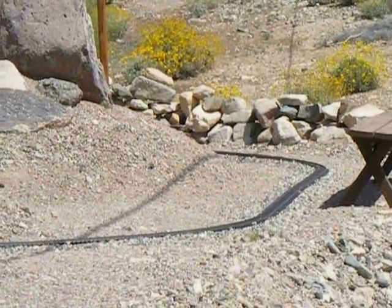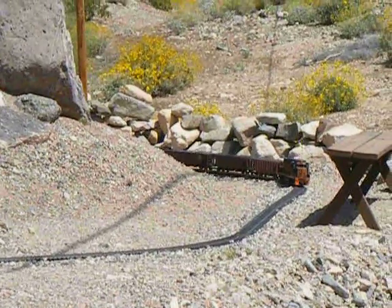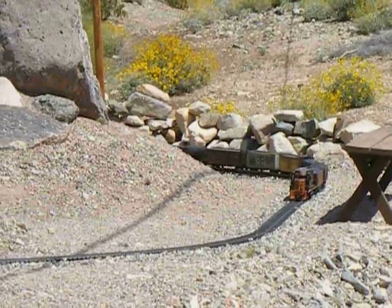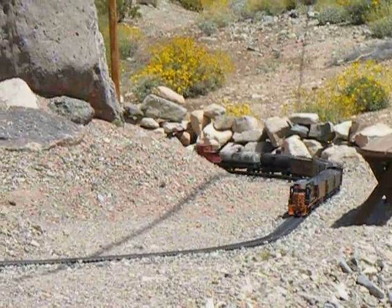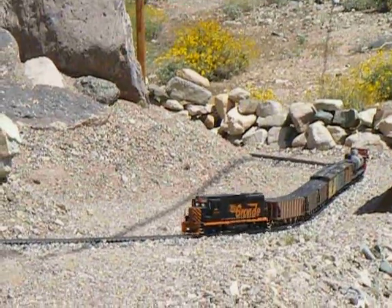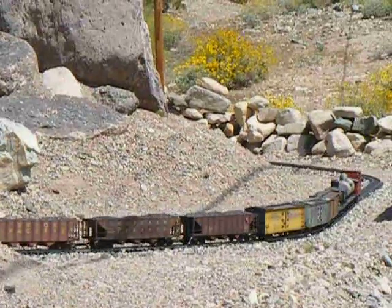Anyway, I've got about 30 seconds left of the video. I'm going to go ahead and run it out. Thanks for visiting the Ghost Rockin' Western G-Scale 2010, Part 3.